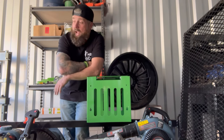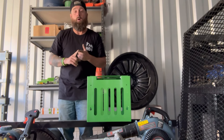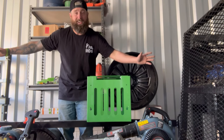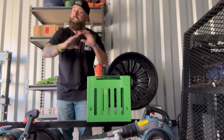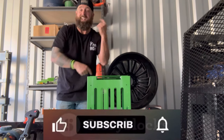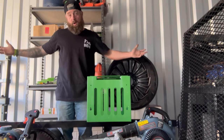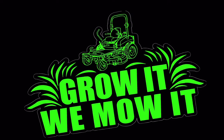The shipping company hasn't called to schedule the day yet. As soon as the mower's here, we will reveal it — it is a stand-up mower, commercial grade. All the equipment to cut some grass and get some cash. Make sure you're following all channels across the platform, Grow It We Mow It. Hit that follow button and the like button — it doesn't cost you anything and it supports the channel more than you ever know. All you gotta do is grow it, we mow it.